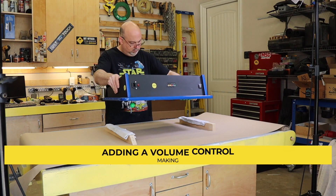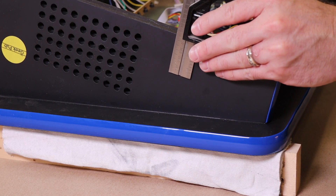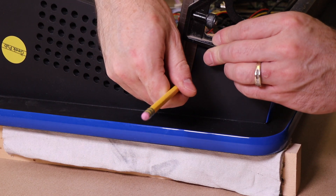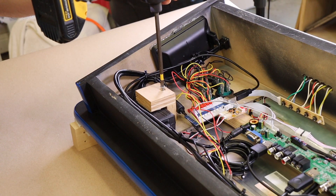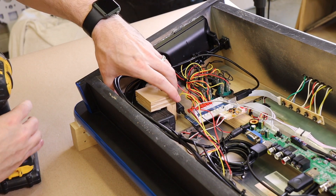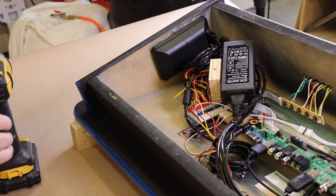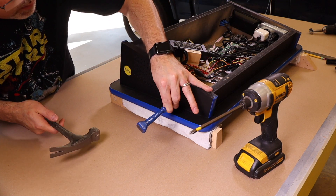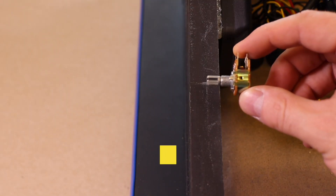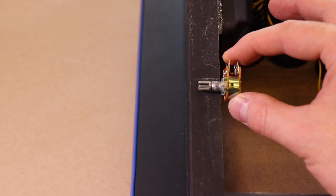I started by setting the tabletop arcade upside down on the workbench. I selected the side of the arcade for the volume control's location, mostly because I thought it would be the most convenient place. The monitor's power supply will be in our way, so I just moved it over for now. Using a center punch, I marked where I need to drill.